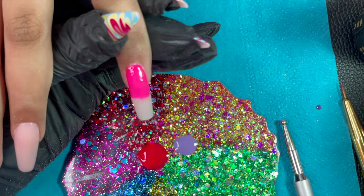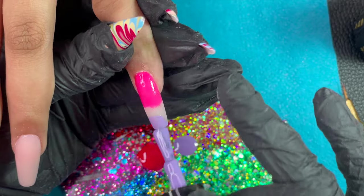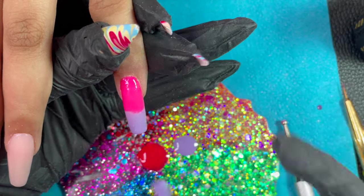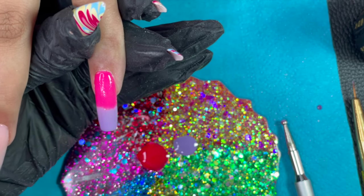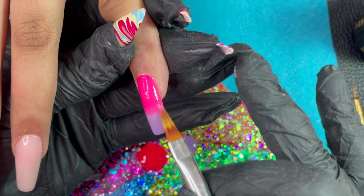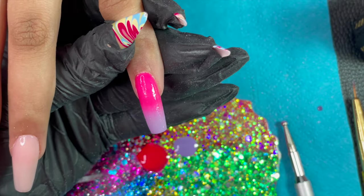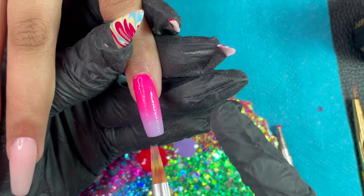For the ombre I'm using a pink and a lavender color. I started with pink from the cuticle to a little past the middle, then applied lavender starting from the tip toward the pink. Both colors are now super close to each other, and I'm going to take my ombre brush and start blending. If you want a tutorial on how to do ombre using gel polishes, let me know in the comments — I can combine multiple techniques into a single video.